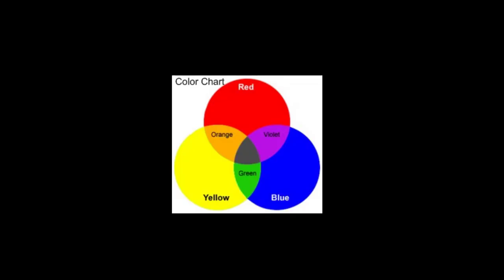Let's take a look at this color chart to give us a better understanding of Pointillism as opposed to other forms of painting. This chart shows the three primary colors: red, blue, and yellow. Those are main colors, pure colors. Then it shows the secondary colors: orange, green, and violet. Secondary colors are formed by mixing primary colors together, so red and yellow form orange, blue and yellow form green, and red and blue form violet.